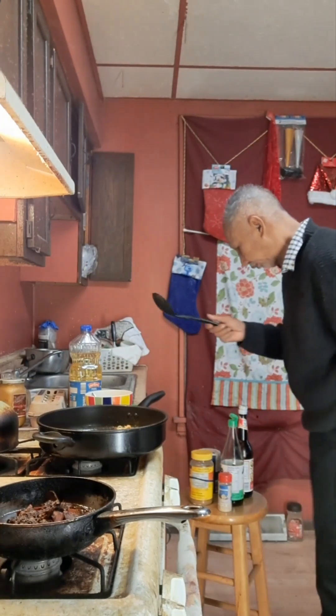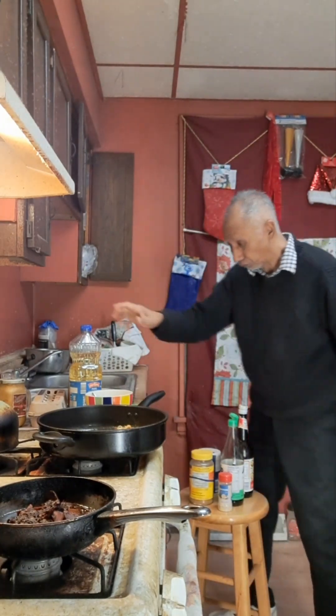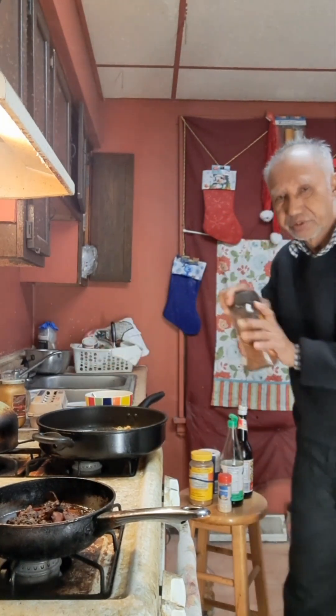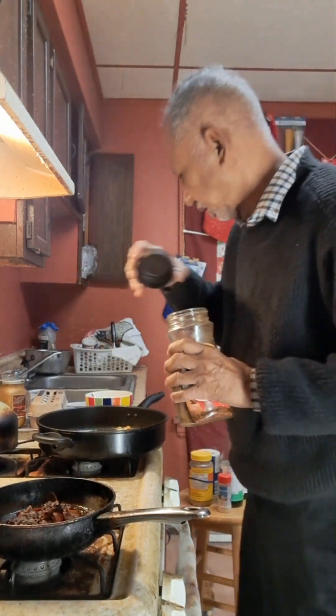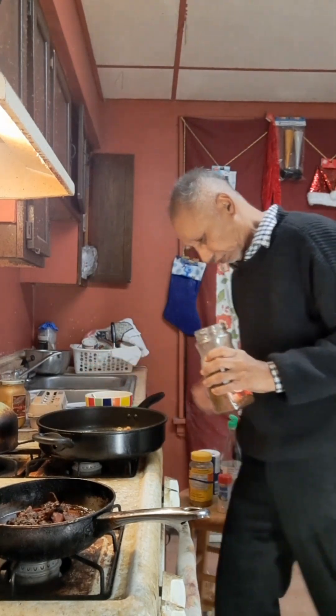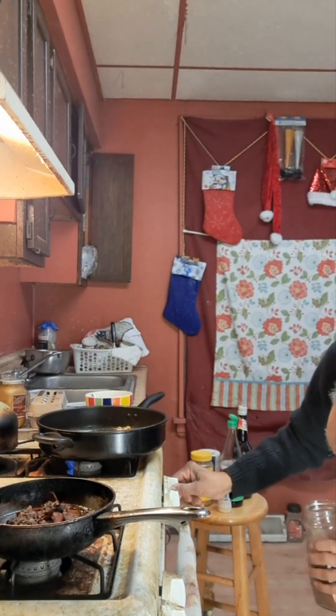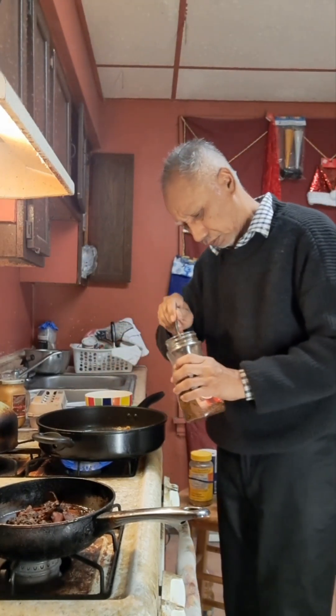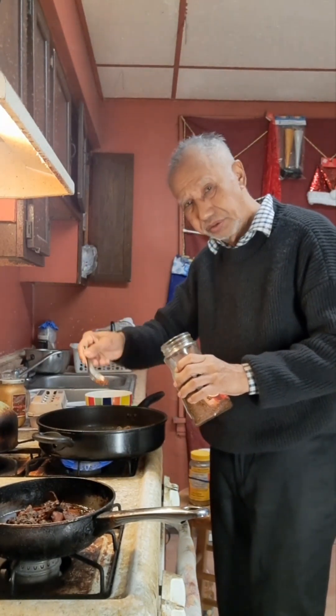Okay. And white. And white. This chili powder. Sure. A little bit. Not too much.